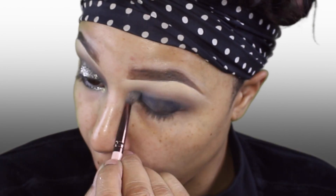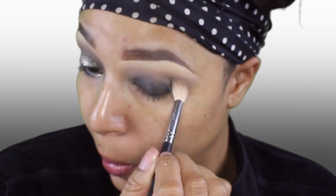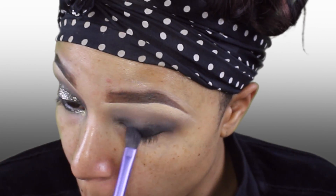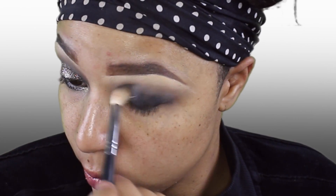Taking a thin fluffy brush to make sure that there are no lines in between this. Then a big fluffy one for the smooth transition. Going back into Matt Ahmed and applying it all over my eyelid and giving it one more blend.